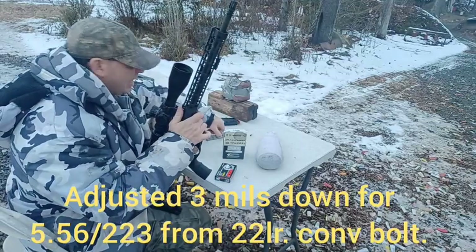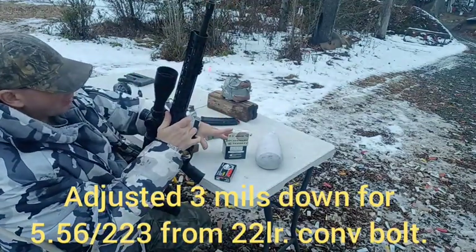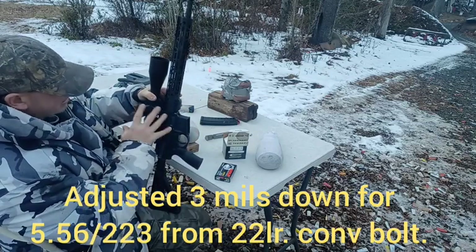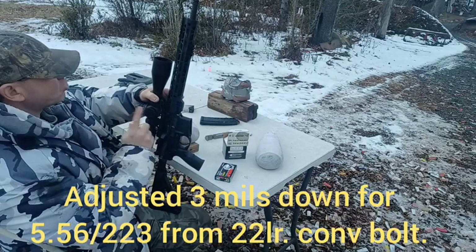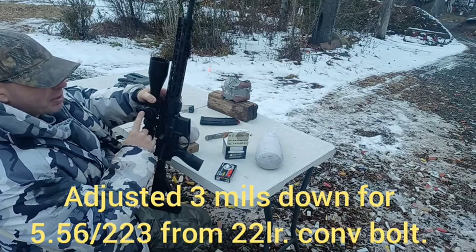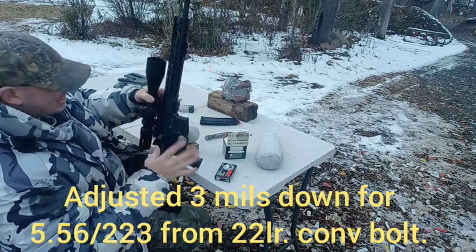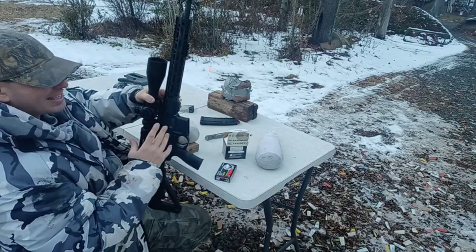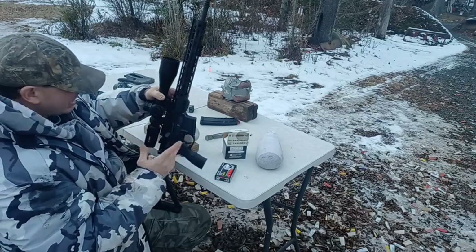Previously I had zeroed this for 22 long rifle. Because 22 long rifle basically gives us the ability to do lots of shooting, and the nice thing about 22 is it's going to have a similar drop at 200 yards that a 5.56 has at 700 yards. So on a 200-yard range, we can practice with 22 long rifle as if we're shooting a 5.56 at 700 yards.